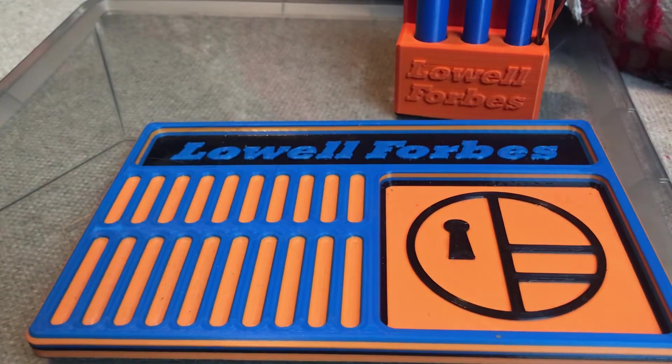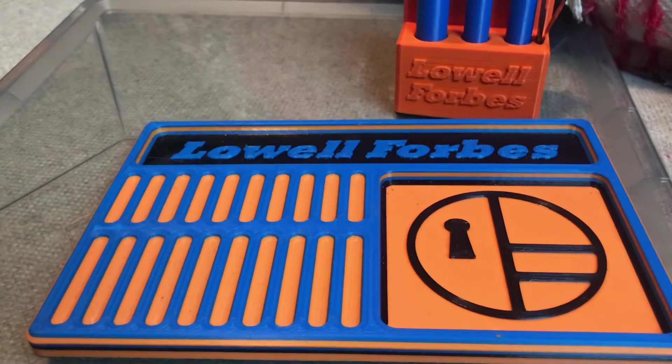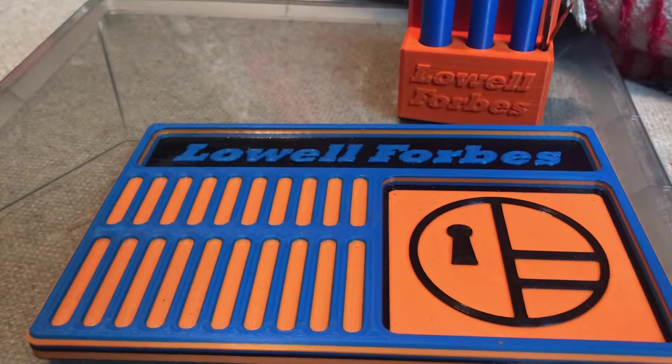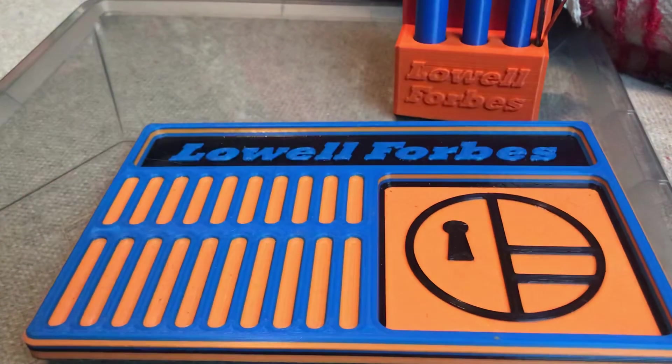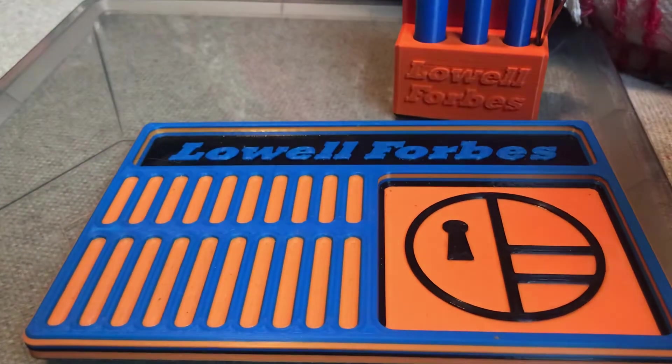Hey guys, I'm going to do me a little sticker vest. I'm going to try to get a place to put them all on one board.